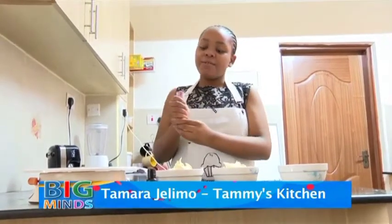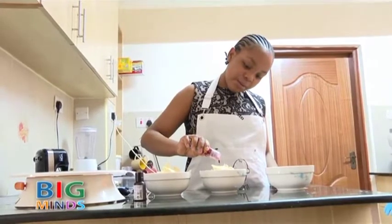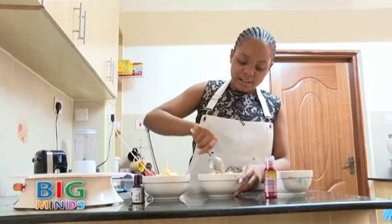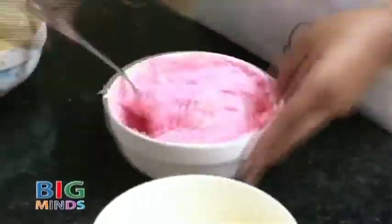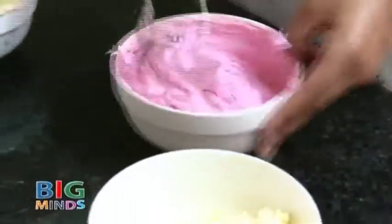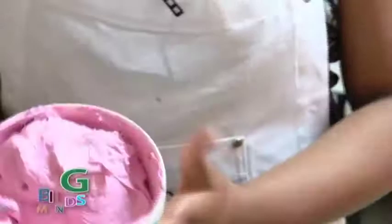Here I have the color pink — just add a drop. We are going to take a spoon and mix all of it together. Now our pink is finally ready.